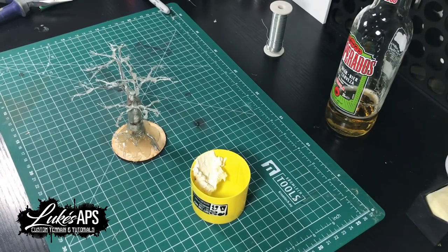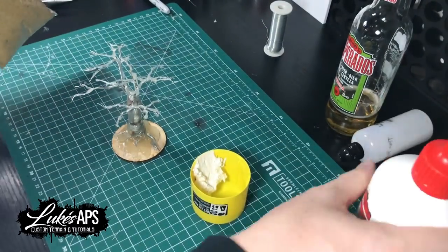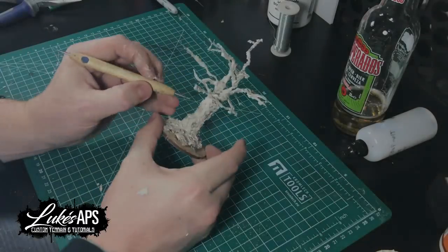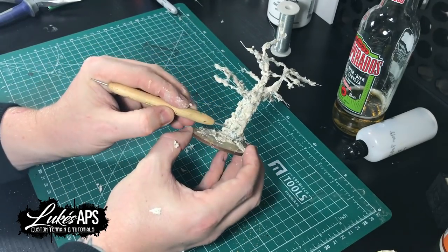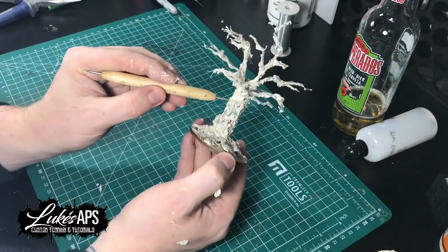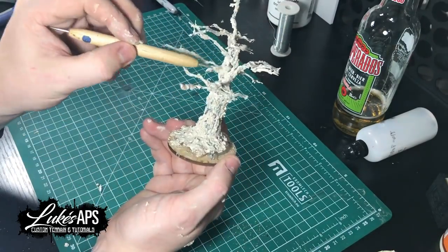I lost this bit due to memory card issues, but literally all it is is filler, PVA glue, and some Serious Play sawdust flock, which makes a really nice bark texture. Just paste that all over the tree and it looks great. Then it's just a matter of getting something with a point and drawing lines into it so you get a nice deep bark texture over the top.